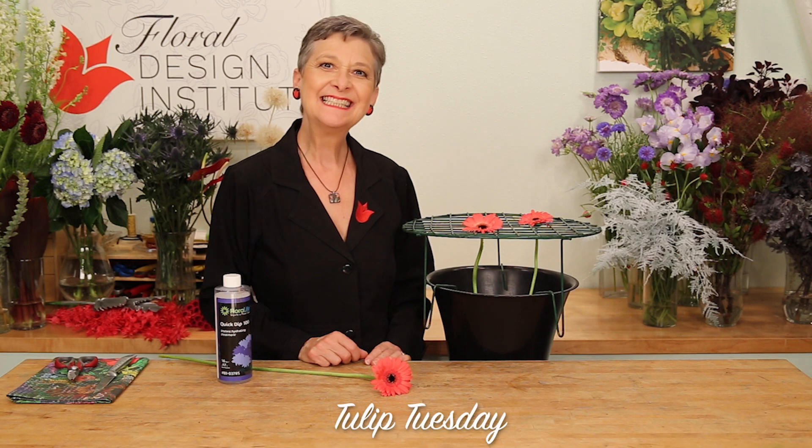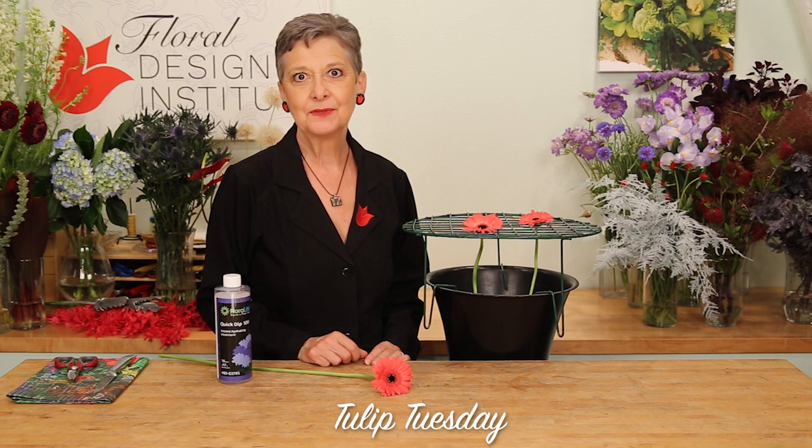Happy Tulip Tuesday. This is the day we share timely tips for the tulip tribe.